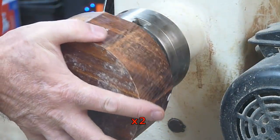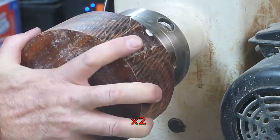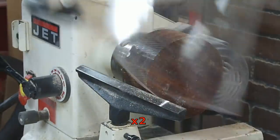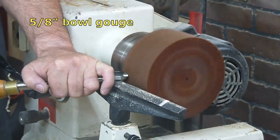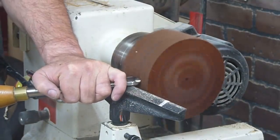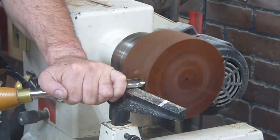Here I'm just using the worm screw to get the bowl blank mounted onto the chuck, and then my first task is to get it round and balanced. Right away I noticed it was like turning a bowling ball — this wood is so hard.